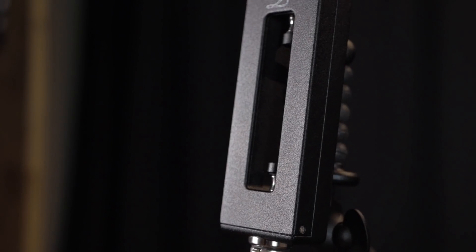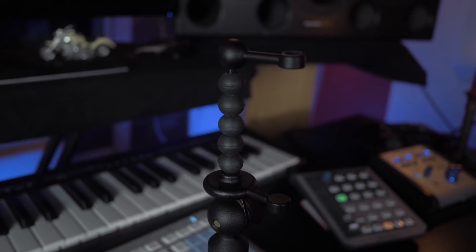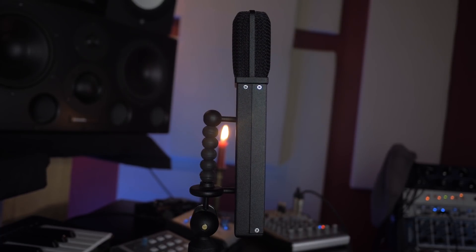This microphone has a very nice modern design and the shock mount is pretty unique. As you can see, it's very easy to just pop the microphone directly on the shock mount, and the design of the shock mount is pretty original.